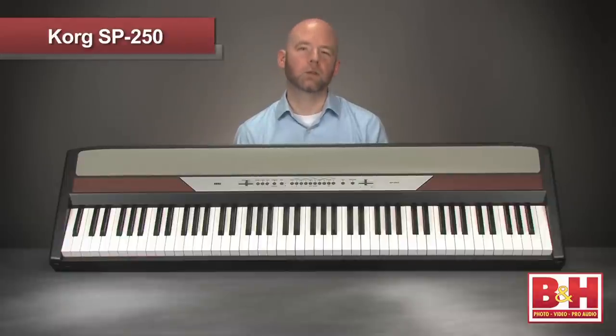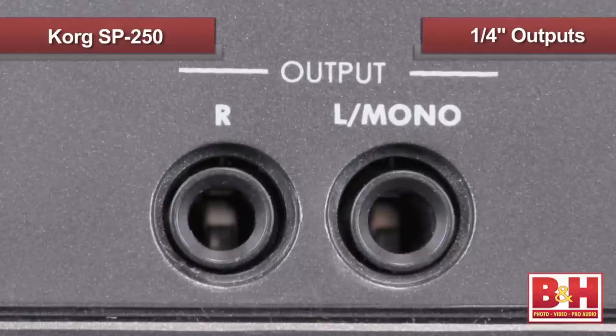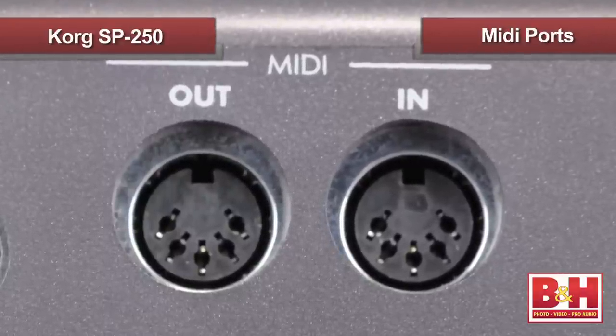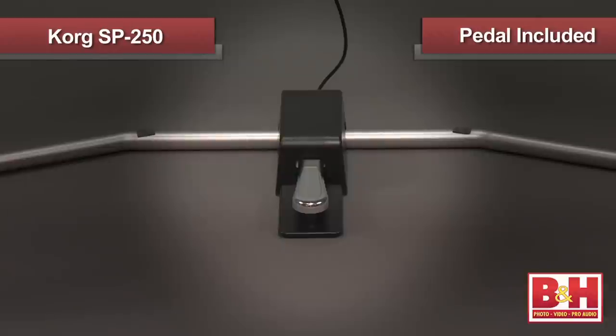If you want to plug into an amp or PA, no problem — the SP250 has two quarter inch outputs on the back. There are also MIDI in and out ports allowing you to interface with other MIDI gear. The supplied damper pedal fits great on the base of the stand, which besides looking smart, keeps the pedal from moving around while you play.